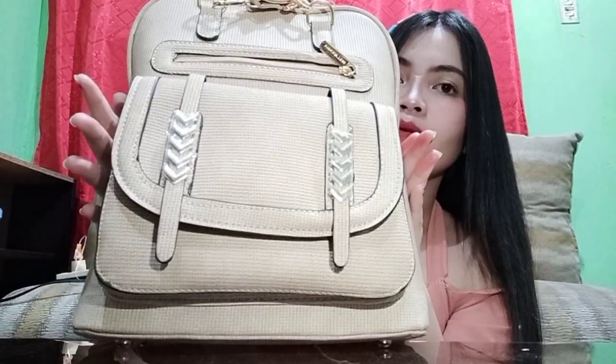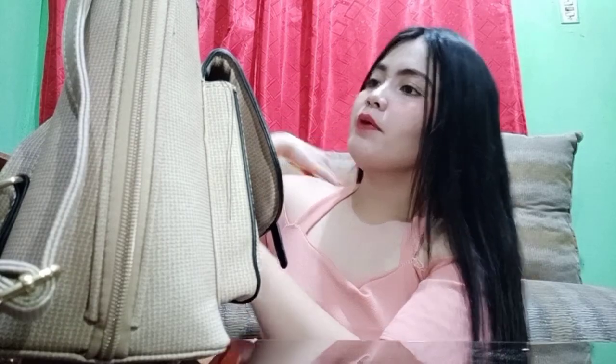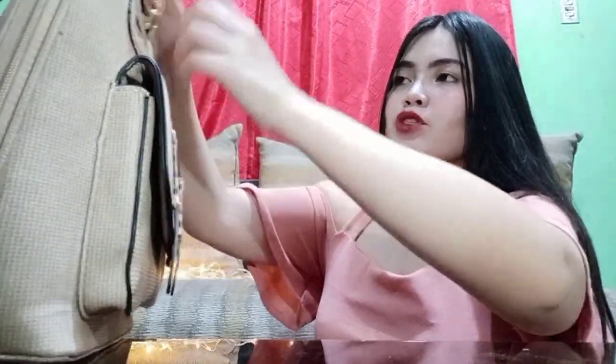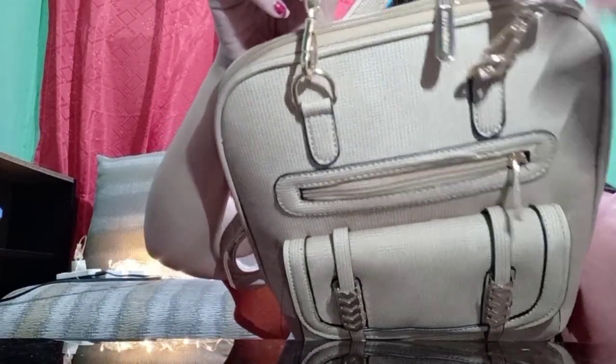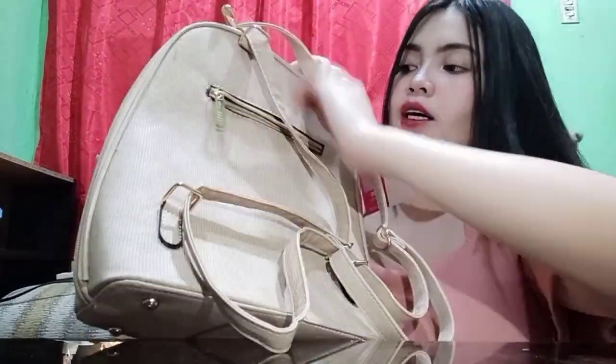Magustuhan ko siya kasi maganda yung quality ng bag. Meron siyang design — touch of gold talaga siya. Pag in-open mo siya, may maliit siyang zipper dito. Maliit lang siyang bulsa. Tapos gusto ko dito — yung pinaka-strap niya may ganyan detail. Tapos meron pa siyang another na zipper dito sa gilid, pwede mong paglagyan ng mga burloloy mo, kahit na ano.